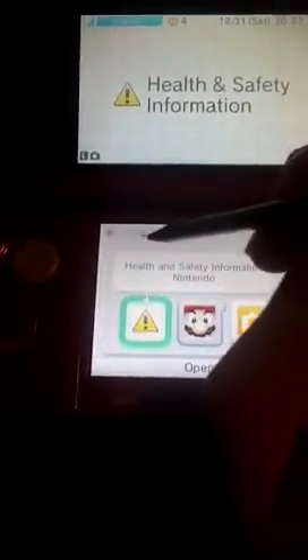This is a pretty awesome stylus, by the way. It's set up in a bunch of different ways. Personally, I like this setup better. But this is not my DSi — this is my cousin's.